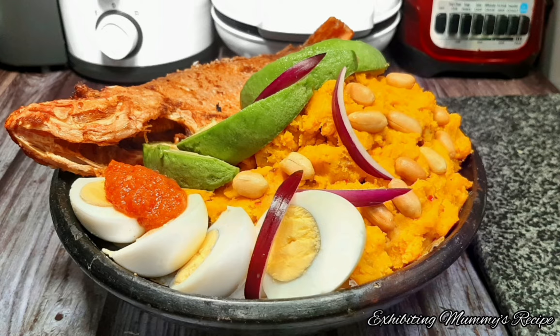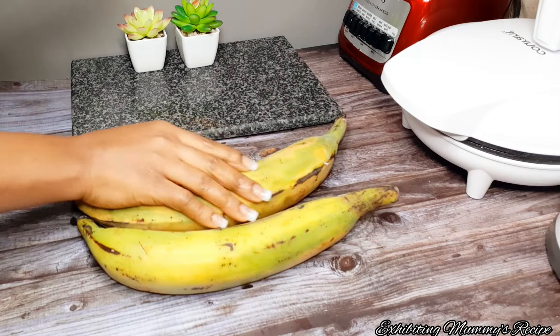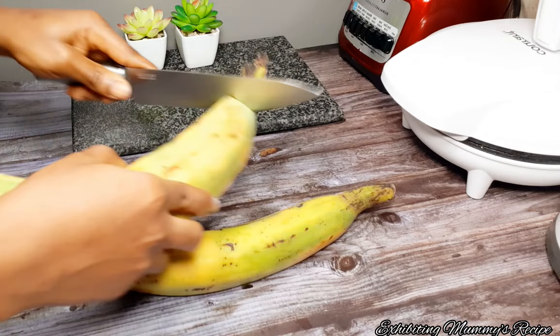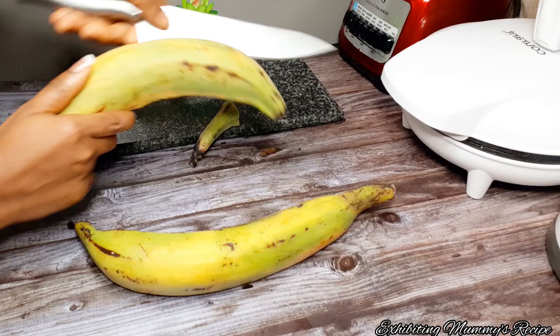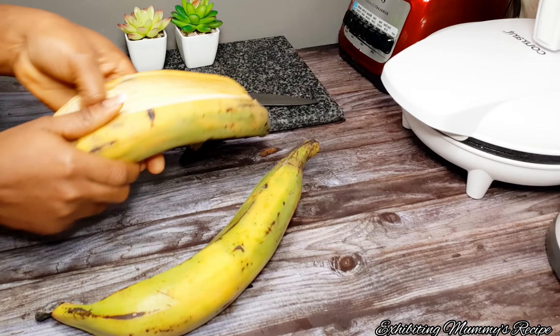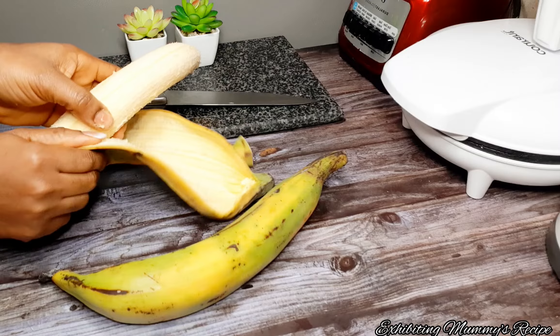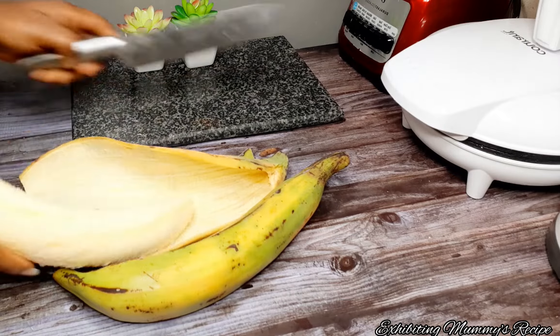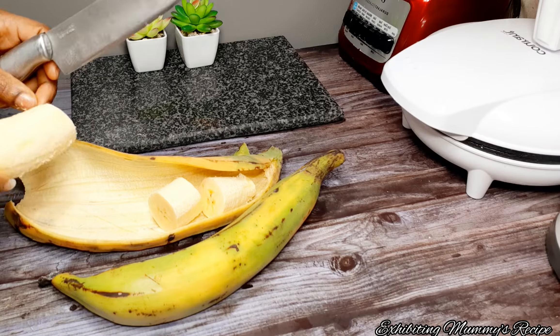Hello and welcome back to my channel! Today we are making Ghana Eto, which simply means mashed plantain. Please stay tuned, you are going to love this recipe. If you are new here, welcome — on this channel we do cooking recipes. To my returning subscribers, thanks for always coming here to watch my videos.